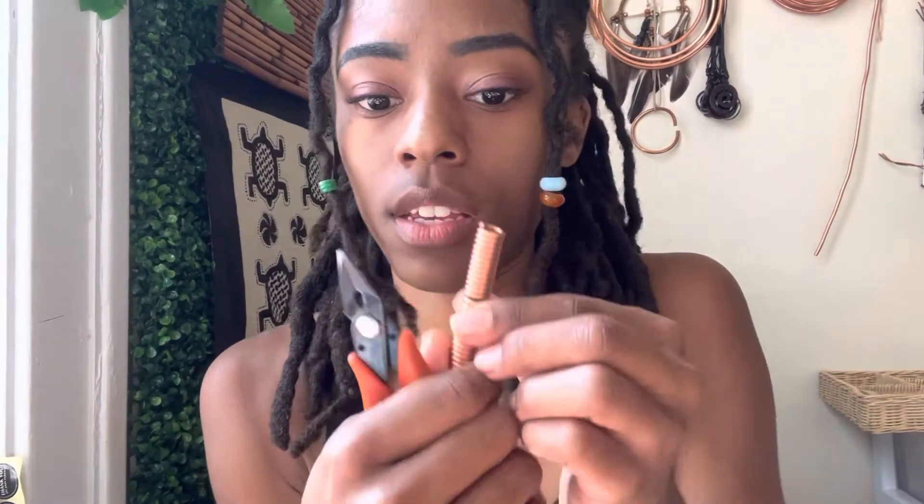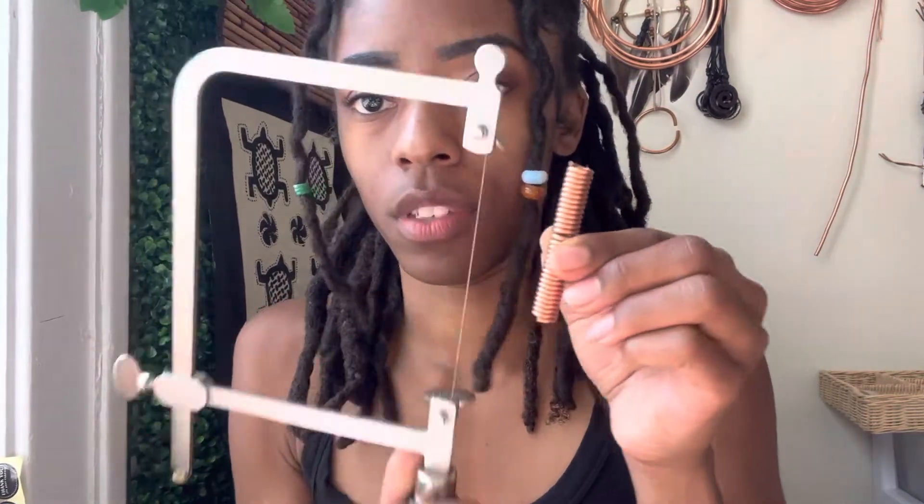All you have to do with these is open and close them. You saw your copper coil — which looks like this — and you get a bunch of perfect jump rings. I'm going to start selling these jump rings in bulk for those who don't have the time and patience, or don't know how to make them, so you can make cool chains like this.